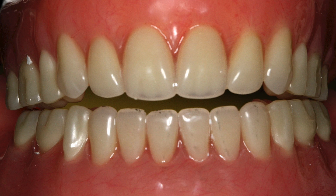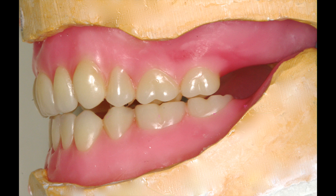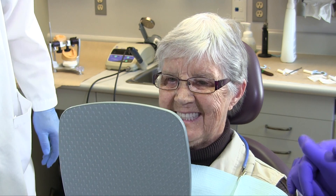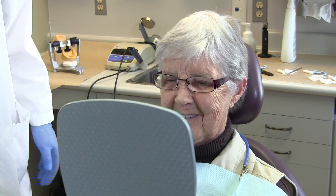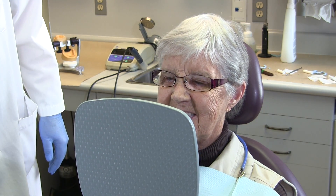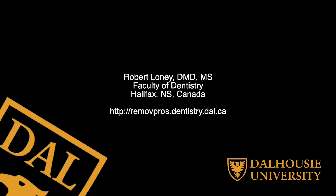Lisping on sibilant sounds can be caused by inability to approximate the incisors, non-uniform anterior overjet, diastemas, or diamond-shaped openings between the anterior teeth where air leaks out. The last step in a wax try-in is to get final input from the patient — their overall acceptance of any changes that need to be made, or the fact that none need to be made. Remember that a wax try-in is an opportunity to improve your final result.